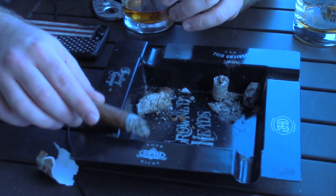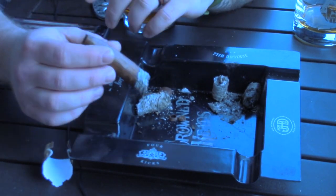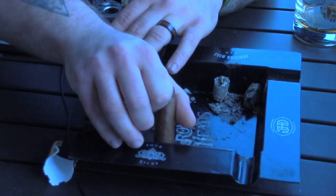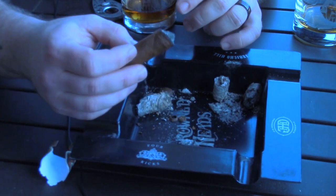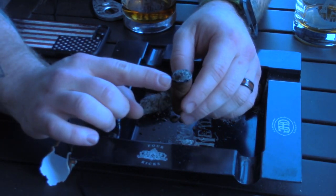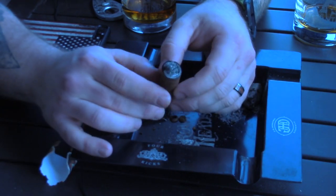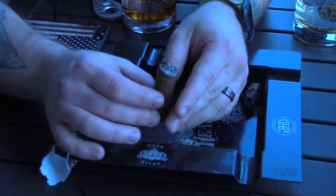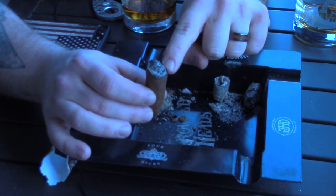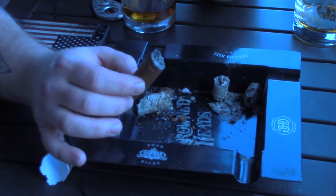Now what I don't want to see anyone do — and I'm going to do it for instructional purposes — don't ever take the cigar, put it against the plastic or glass and roll the ash off. As you can kind of see here, the wrapper has been pushed in towards the binder. What's going to happen now is when I relight this, it's going to start canoeing down this side because the wrapper has been pushed in.